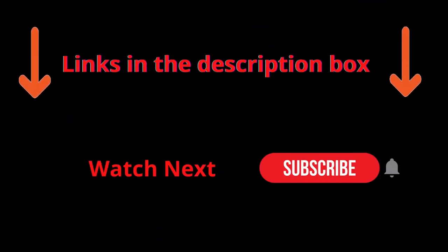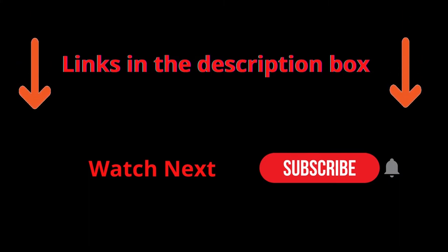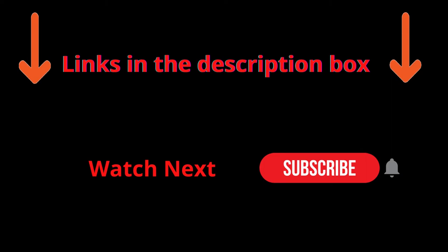I make helpful videos daily, so do subscribe to my channel. If you need more information or want to know the product price, check out my description. For any questions, please comment below.